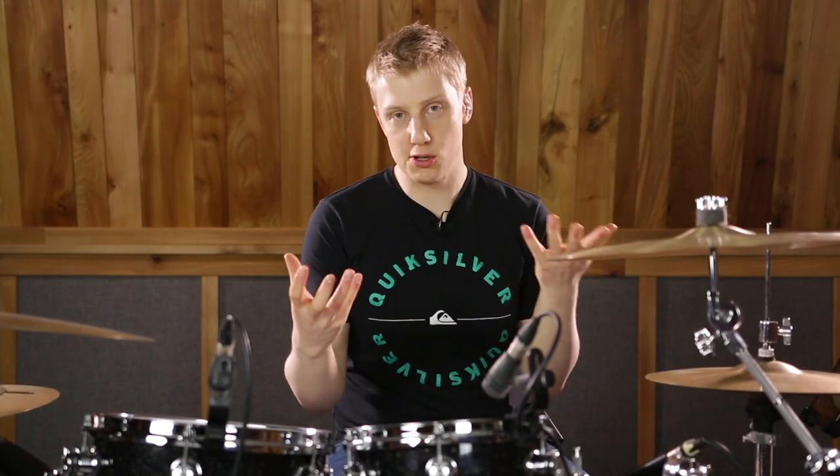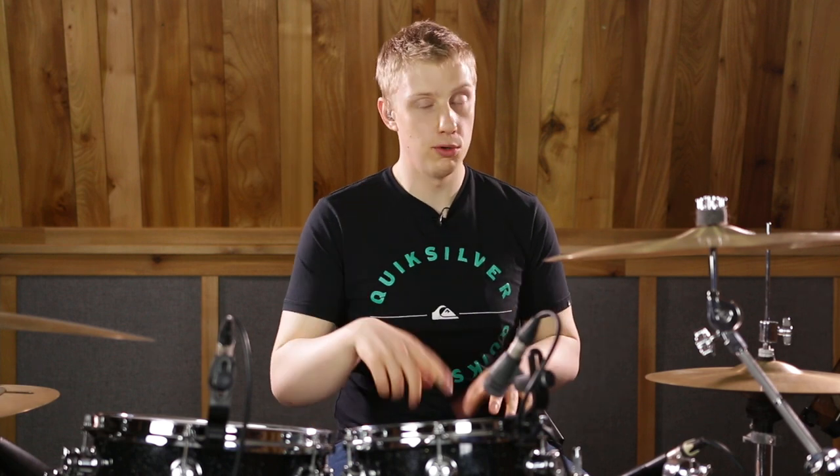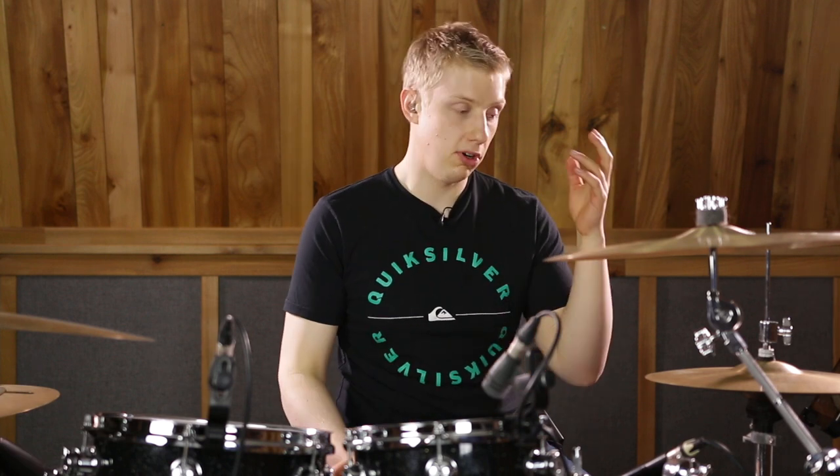So there we have an absolutely monstrous manipulation of our standard rudiment. You can use that idea of substituting one of the notes of a normal rudiment for either a kick drum or a left foot — it kind of expands your vocabulary to no end. If you liked this lesson, please hit subscribe and check out the Drum Central website. I'll catch you next time.